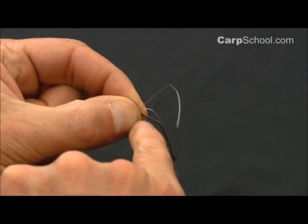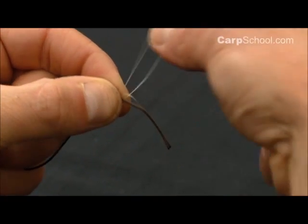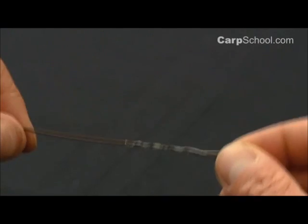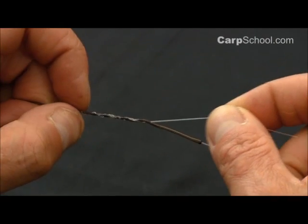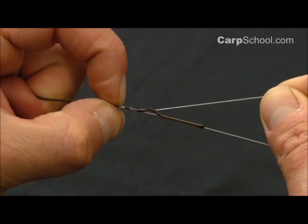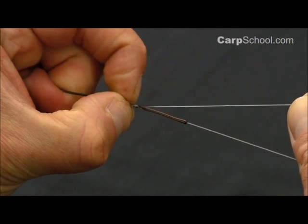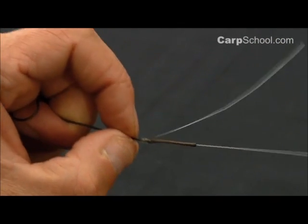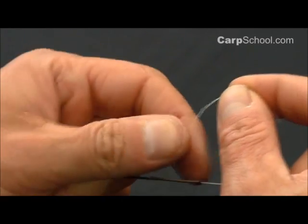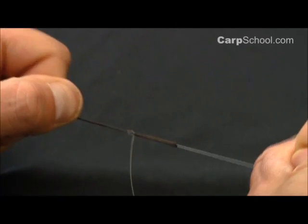You can see there's the initial loop that we created, and I'll tuck the tag end through there, like so, and pull it on through. Make sure you wet this. You can't just pull this knot down in one easy slip. You need to, using your left hand, thumb and forefinger, just gently tease those little barrel rolls down all the way to where the mainline leaves the leadcore. I'm just going to pull that down that last little section there, as you can see.